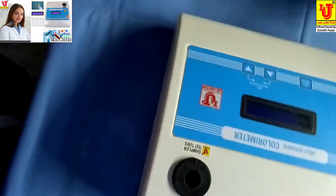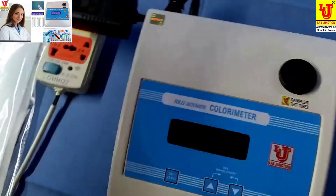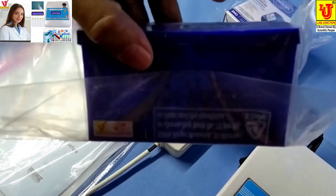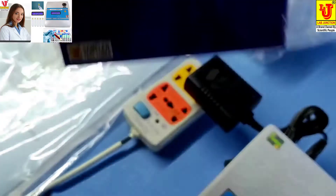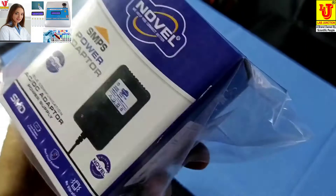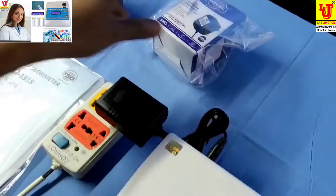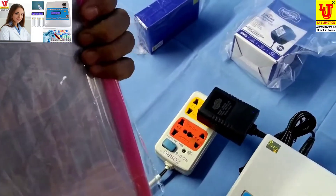With this colorimeter, accessories are test tubes — 5 numbers with stand, flat bottom — a 12 volt adapter for power supply, instruction manual, warranty card, and dust cover.